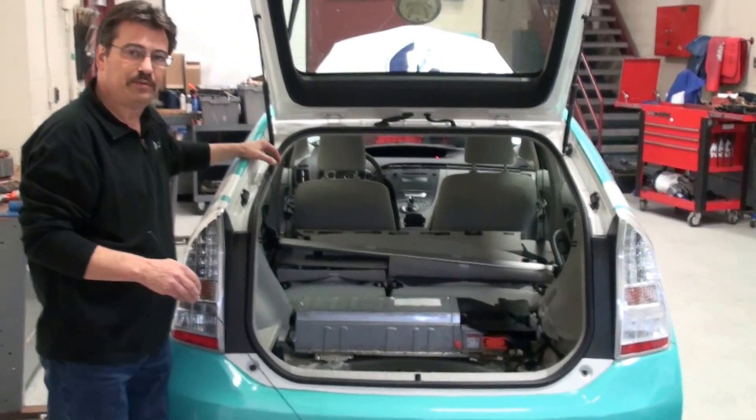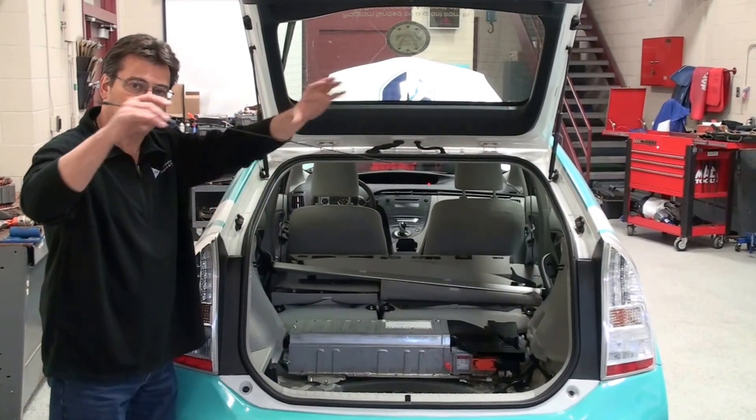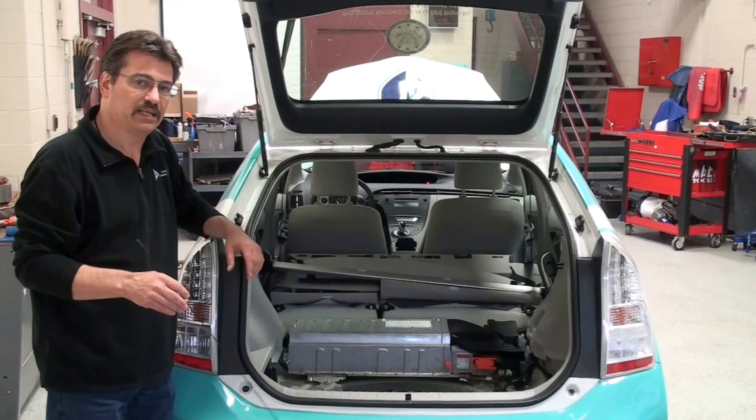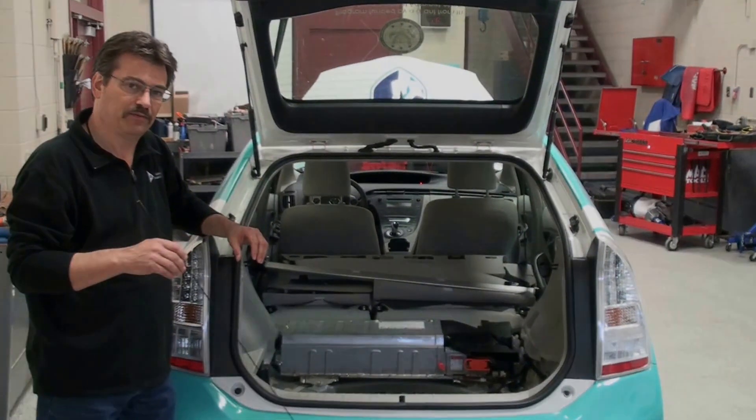The Toyota Prius has something called a distributed high voltage system, which means that you have high voltage components around the entire vehicle. We're going to take a look at a Honda Civic here shortly that has what we call a centralized high voltage system. So let's go take a look at that one right now.